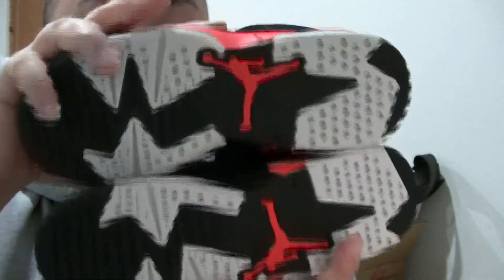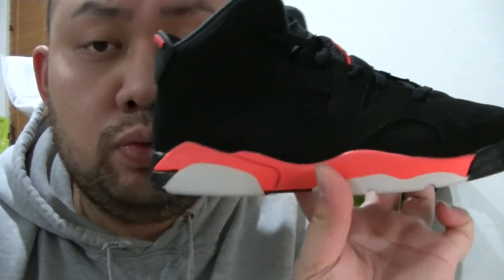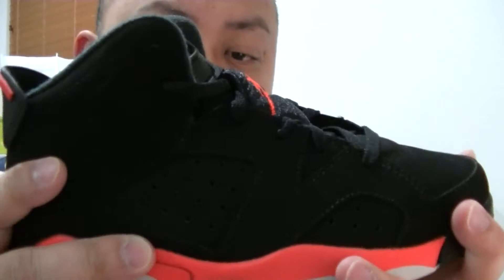Again, this is Air Jordan 6 Black Infrared, and this is size 2Y. Retail for $80. Got them from Nike.com. It's me Jspecs — I'm out. Stay tuned for the men's, the grade school, and the toddler review right after this. I'm out. Make sure to subscribe and click the thumbs up like button. Peace!